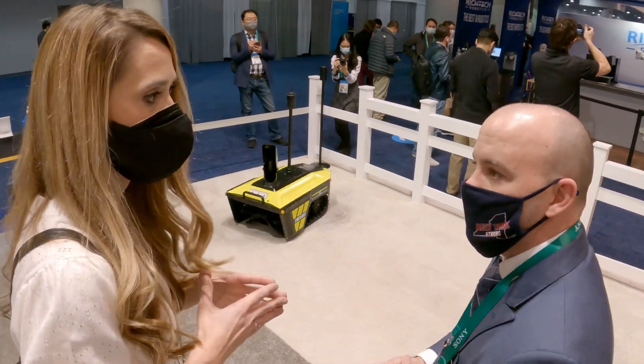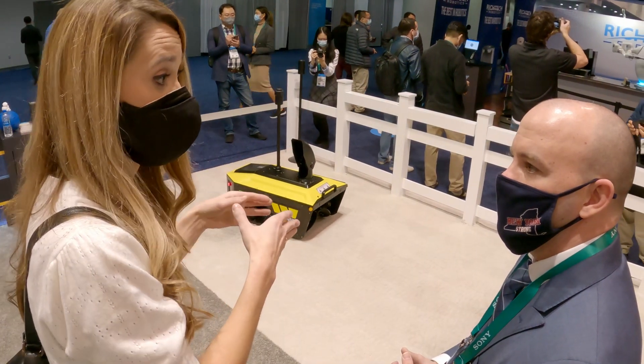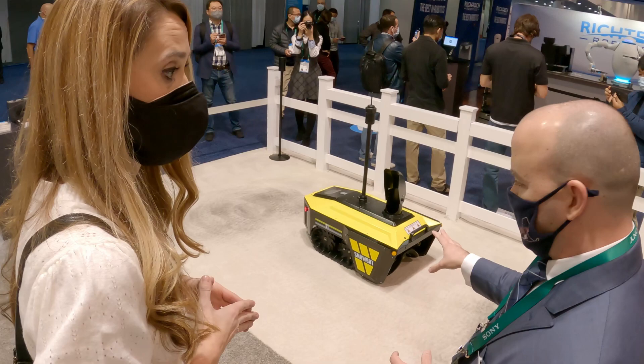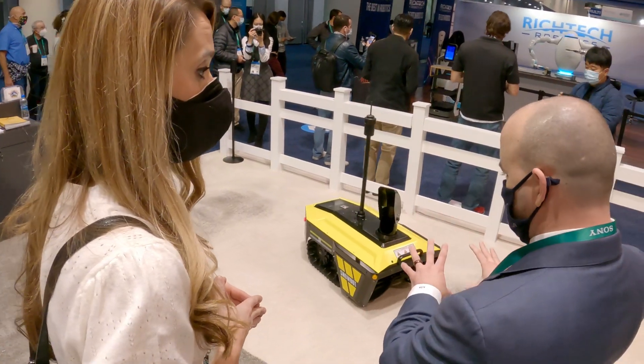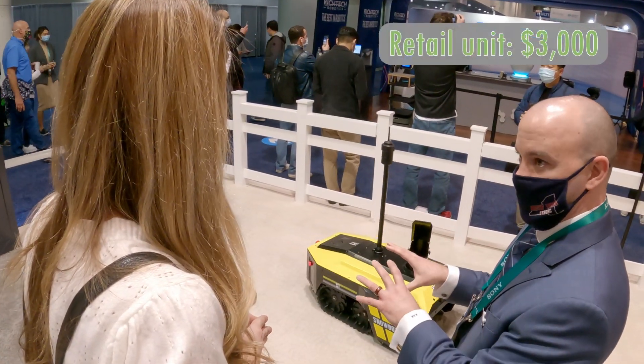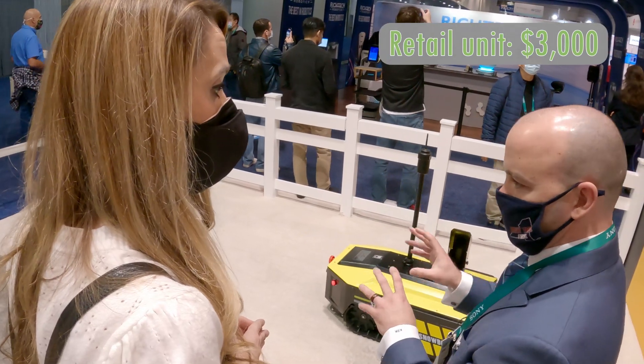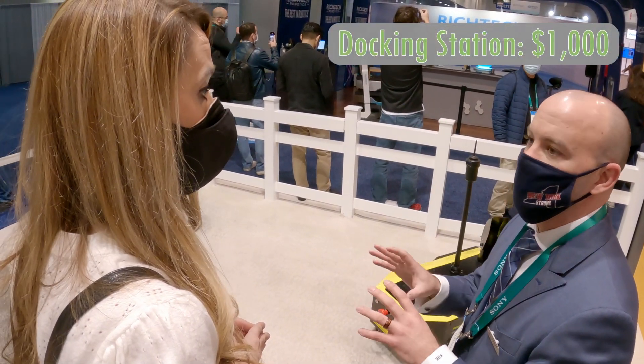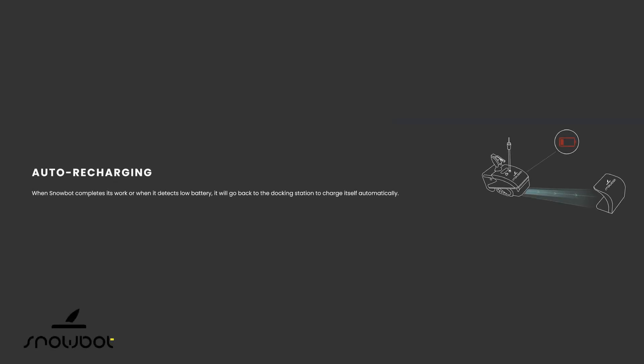Does it go to a place where it can charge itself once it's done? Yes. There are two options. The Snowbot unit itself will retail for around $3,000, and then the docking station is $1,000. The docking station is unique because it uses 100% wireless technology. What we gain is no corrosion on contacts — we don't have to worry about anything corroding, it won't short out, and we don't have to worry about icing up on the contacts.